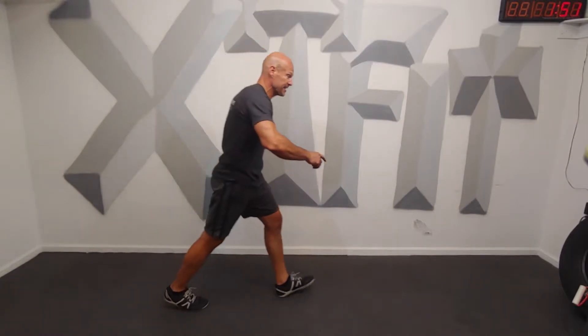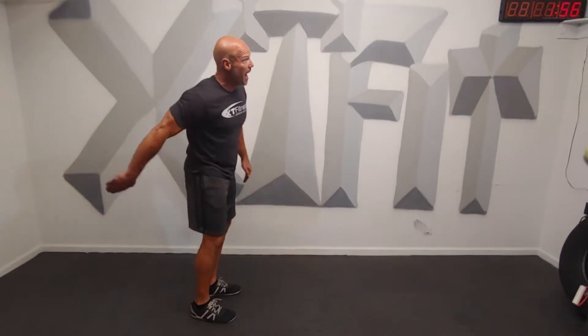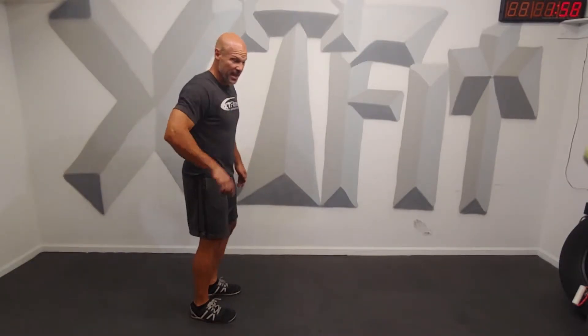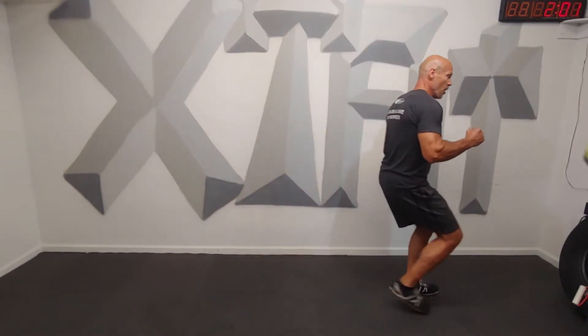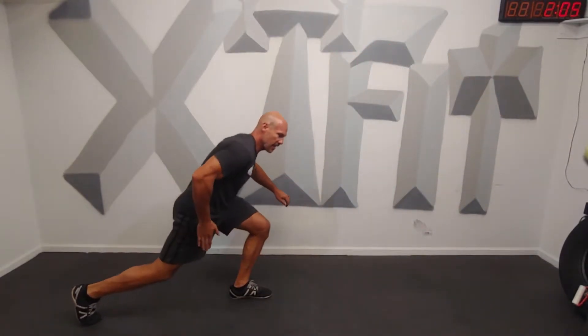In 10 seconds, we're going to tread right, reverse lunge, back. Tread right. Watch this. Reverse lunge here. Take that right leg back.